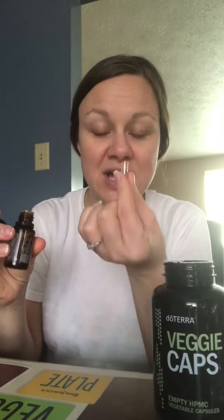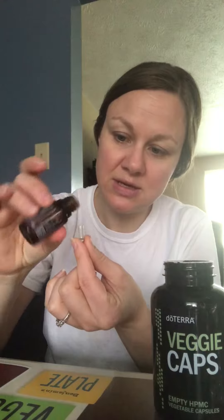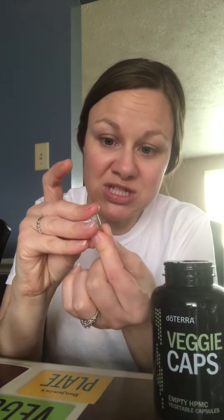I did two drops of oregano and I'm going to do one frankincense — got those in there. There's your little pill topper. Put the top back on and then you just push it together — you kind of hear like a click. Just make sure that it's pushed together.